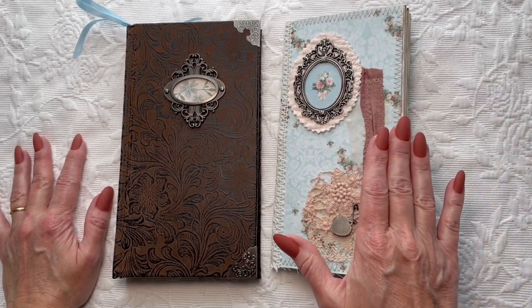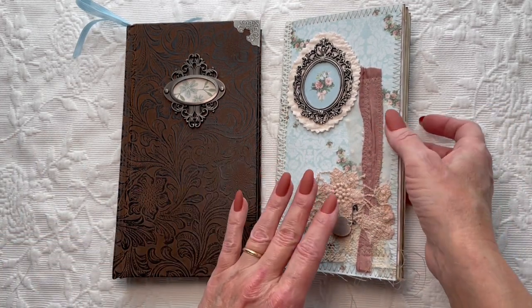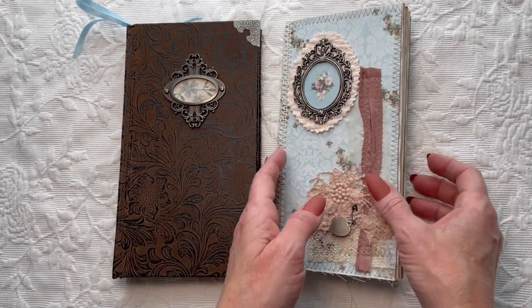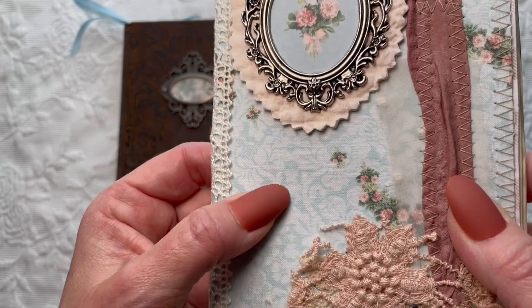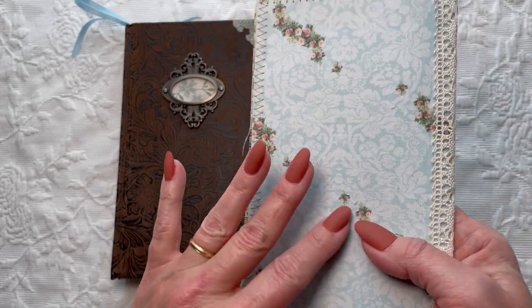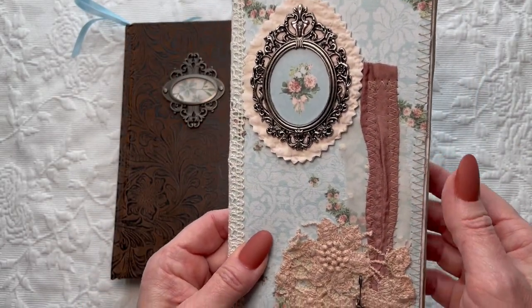I'm super excited about this because I did an experiment. I actually glued fabric to a piece of cardstock and then printed on it. So it's kind of hard to tell, but this is actually fabric that I have printed over.